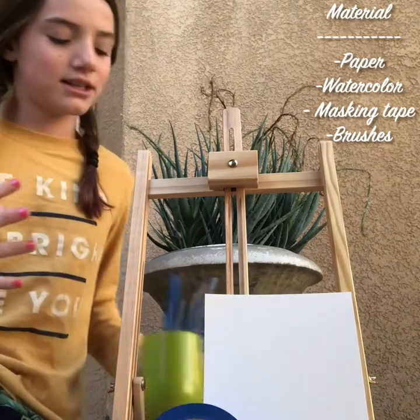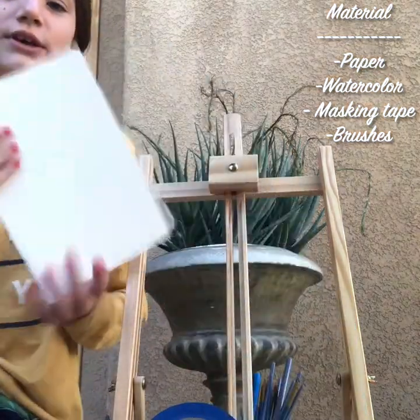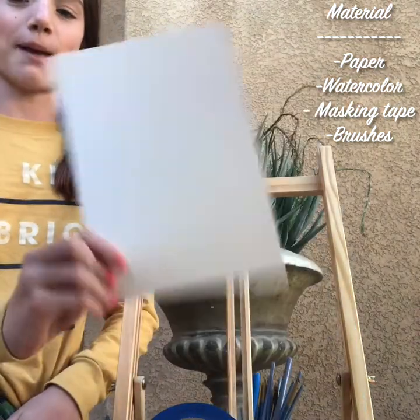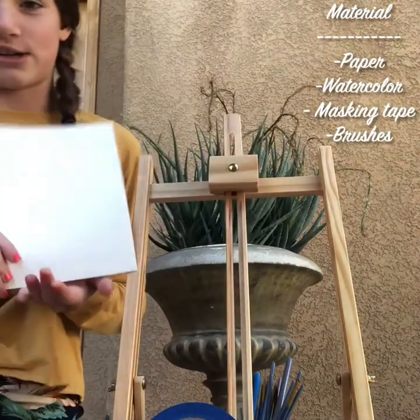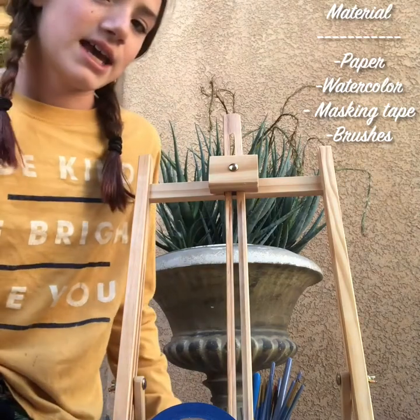You're going to need some paintbrushes of all different sizes. You're going to start off with your piece of watercolor paper or just normal paper. I'm using watercolor paper because it turns out with a more vibrant effect because it won't bleed through.